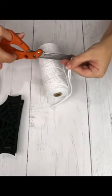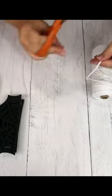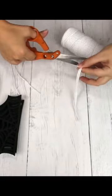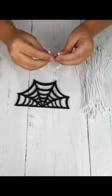Next, I cut a whole bunch of macrame string into strips. I ended up doing over 100 strips for these five spiderwebs.